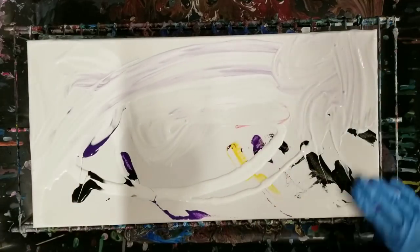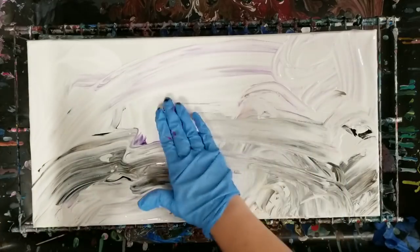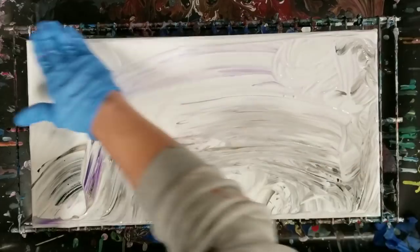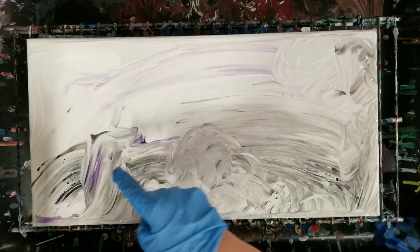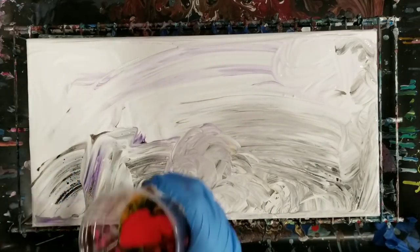This is what we call just winging it. Interesting background. So interesting. I don't know if you can see that, but on that swipe, that produced some nice cells there. All right, here we go.